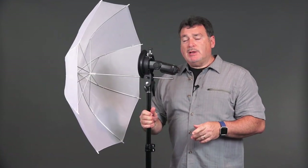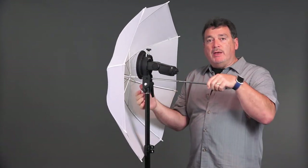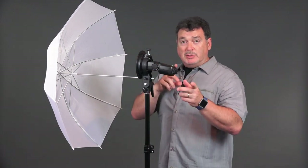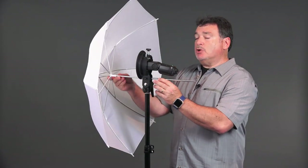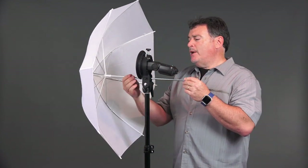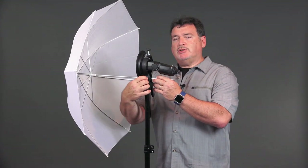One question that always comes up is the distance of the umbrella to the flash head. Should you put it way in close or way back? It depends. If you're photographing a single person, the further out the umbrella is, the softer the transition as light falls off from bright to dark. If you bring it in closer, you get more of a hot spot that falls off faster. It's a personal, subjective call. I generally split the difference when shooting a shoot-through.